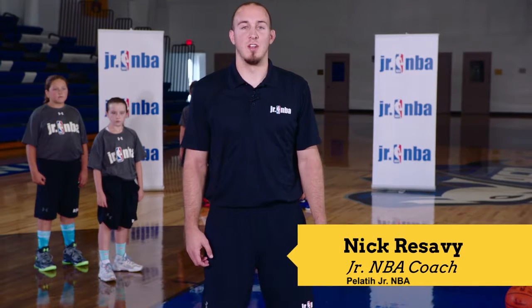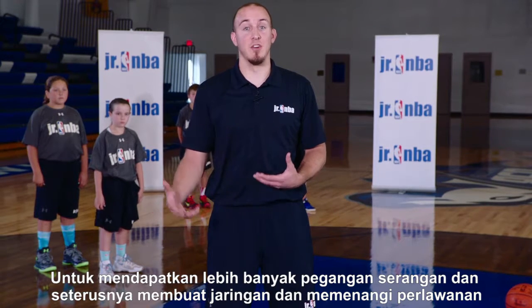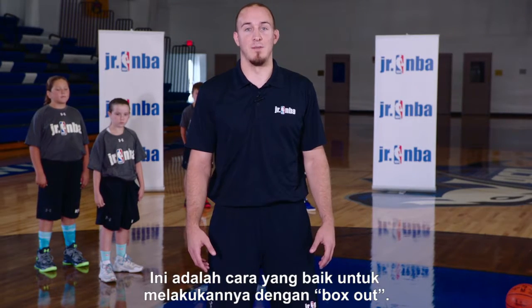This is a three-second box out drill. Boxing out is extremely important as it finishes our defensive possession. In order to get more offensive possessions and ultimately score and win the game, we need to finish our defensive possessions, and that's a great way to do it with the box out.